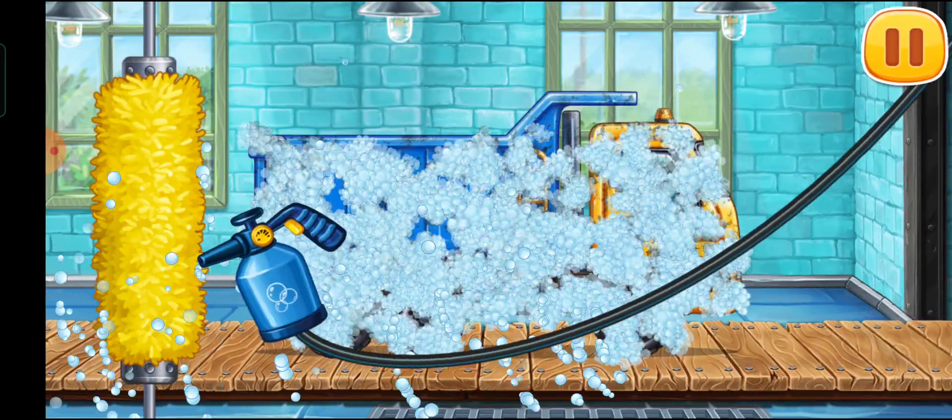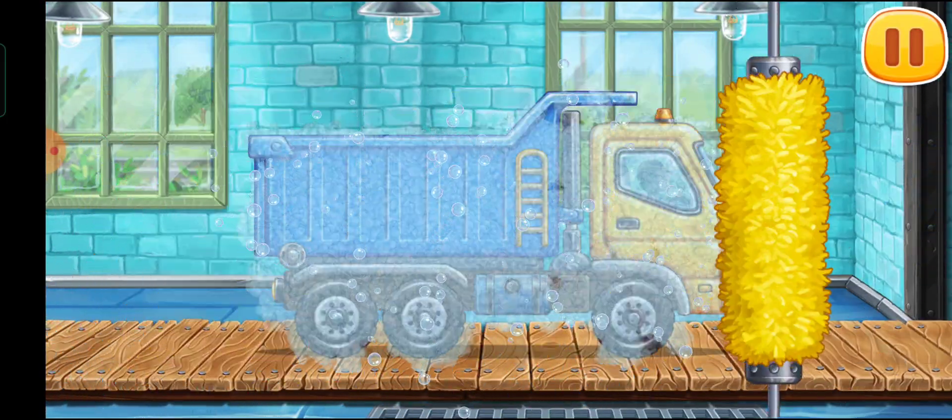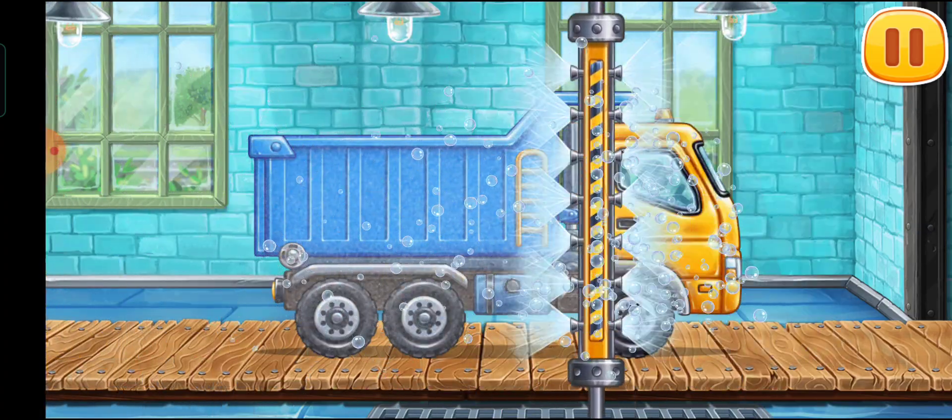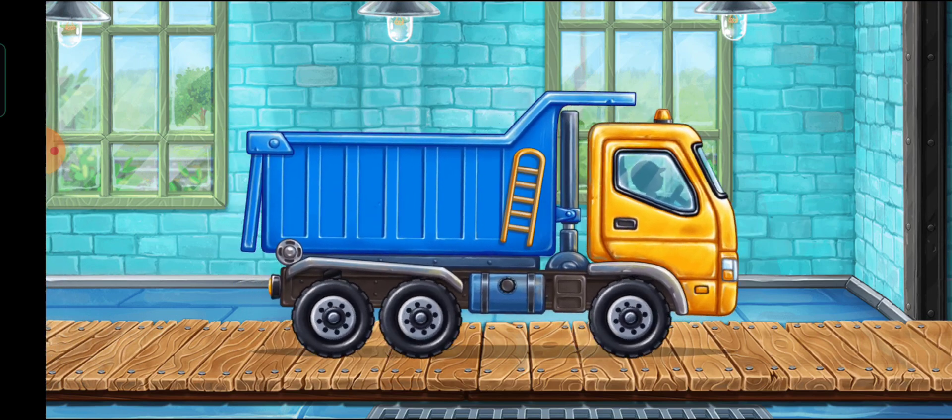Let's wash the dump truck. You're doing really good!